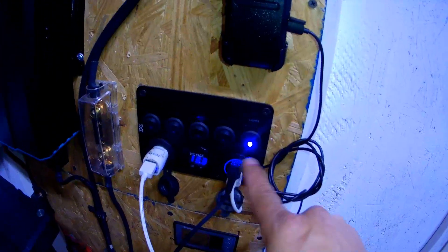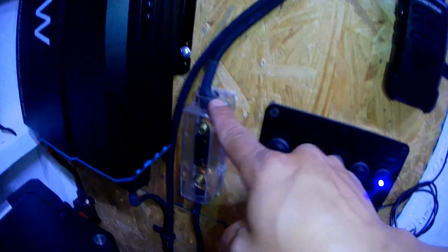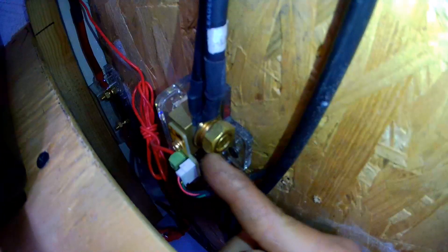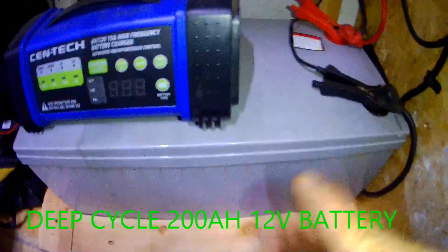The panel wire comes into the controller here, and then there's the load wire — that's where I power my 12-volt equipment and accessories, including the 12-volt lighting. From the controller, the wires go to the battery. There's a 40-amp fuse on the positive wire that goes to the battery, and there's a shunt here to monitor the battery, with the battery monitor display up here.